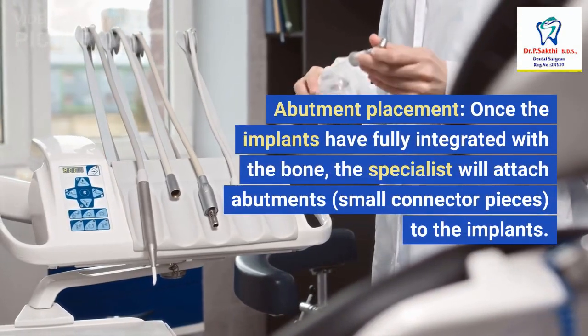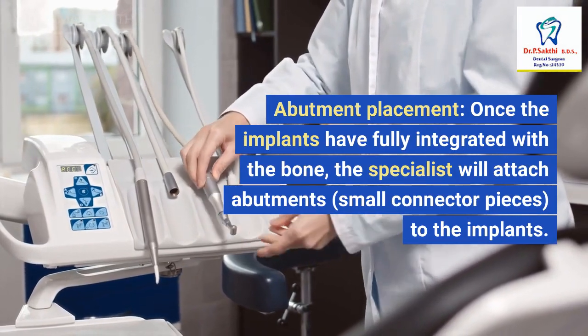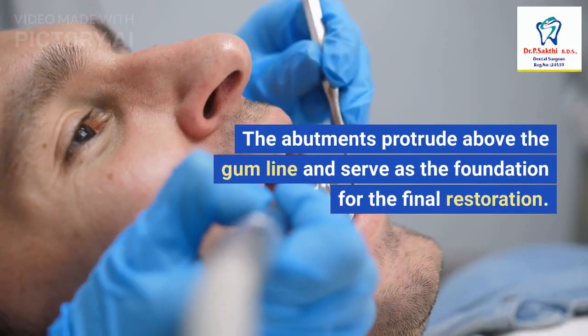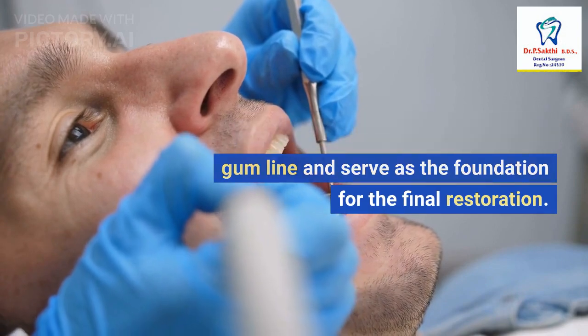5. Abutment Placement: Once the implants have fully integrated with the bone, the specialist will attach abutments — small connector pieces — to the implants. The abutments protrude above the gum line and serve as the foundation for the final restoration.